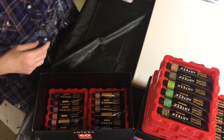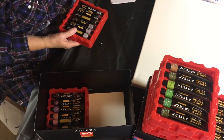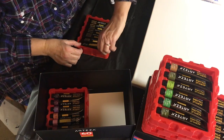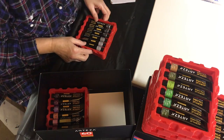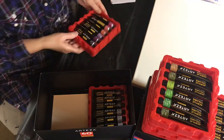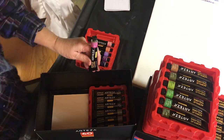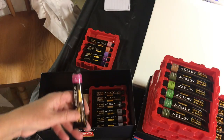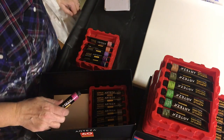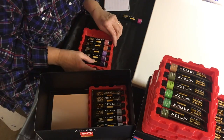I picked out a few colors here. Let's see what I've got. Neon pink — make sure you can see that — and phthalo blue.